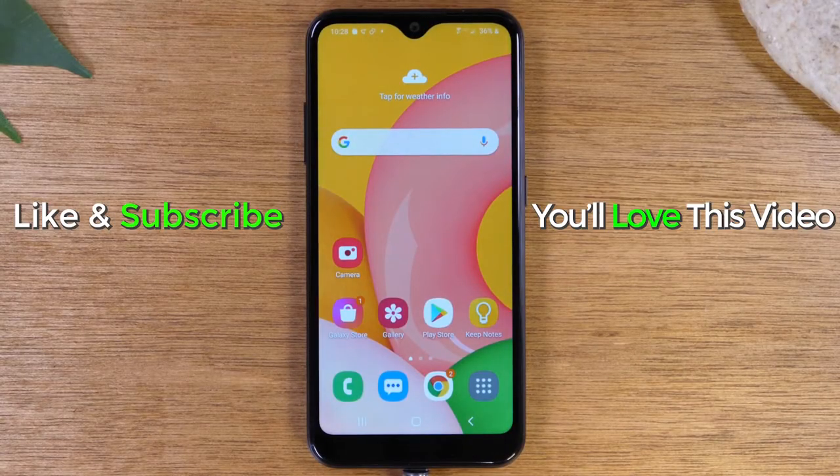And that was it. Hope you guys found that helpful. Make sure you like, favorite, and share if it was helpful. Hit that subscribe button and stay tuned for more videos. Take care and as always, have a good one.